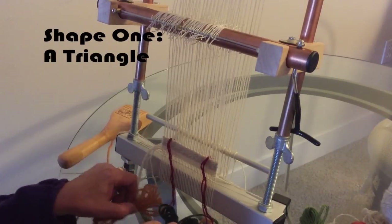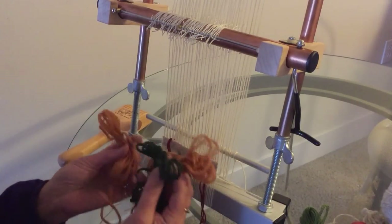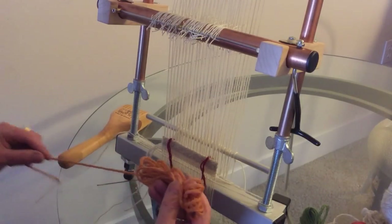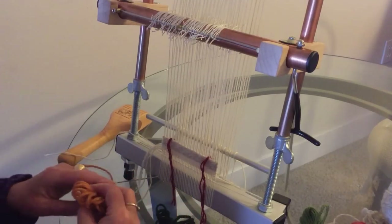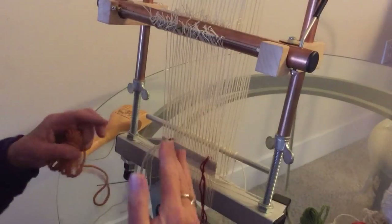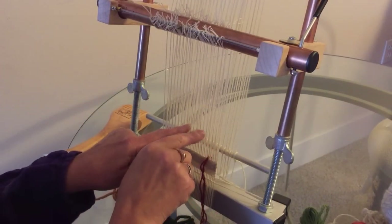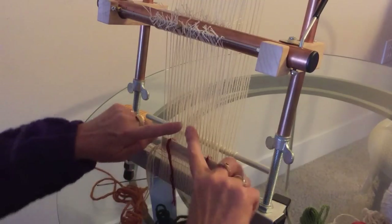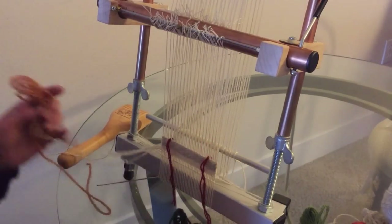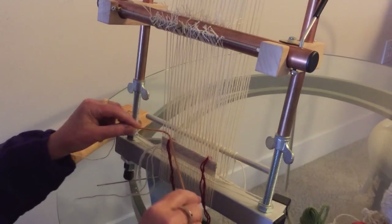To begin weaving my triangle, I'm going to be inserting three wefts. Two are the background wefts in the same color, and this is the triangle weft. I am going to be inserting my wefts going in opposite directions. The reason one does this is, as I decrease my triangle shape, I will be increasing my outside colors, and they need to be in the correct relationship — in the correct shed — in relationship to the triangle. This is a very important concept: weaving in opposite directions.